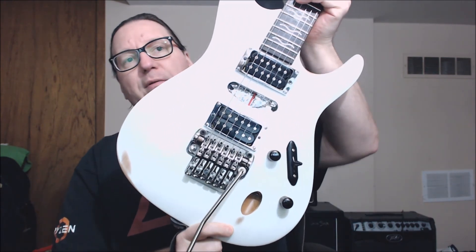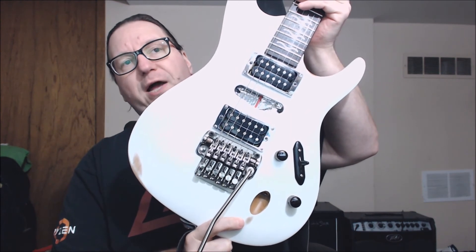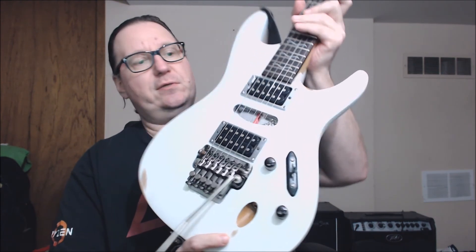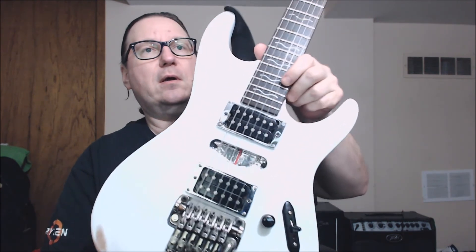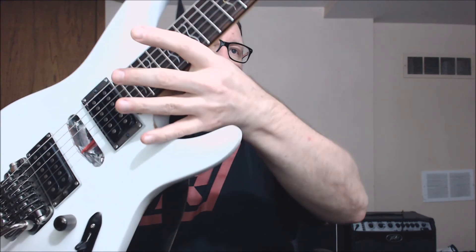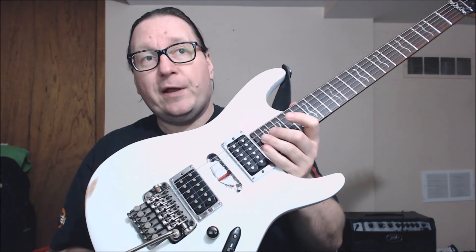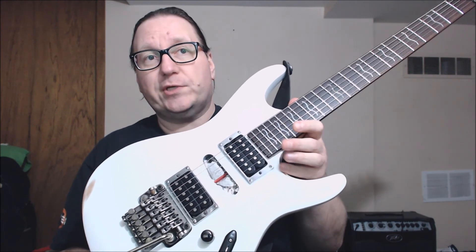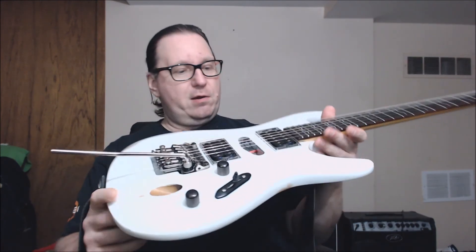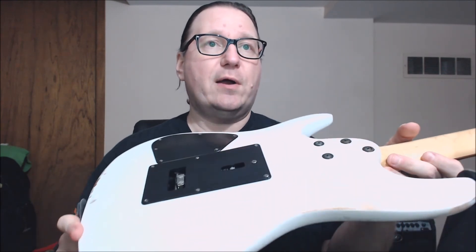Like the bottom edge of the guitar from standing somewhere, a little bit of a wear mark from the input jack area, and up around here — because obviously if you're a shredder you might be up here playing notes, so eventually you would maybe wear there.